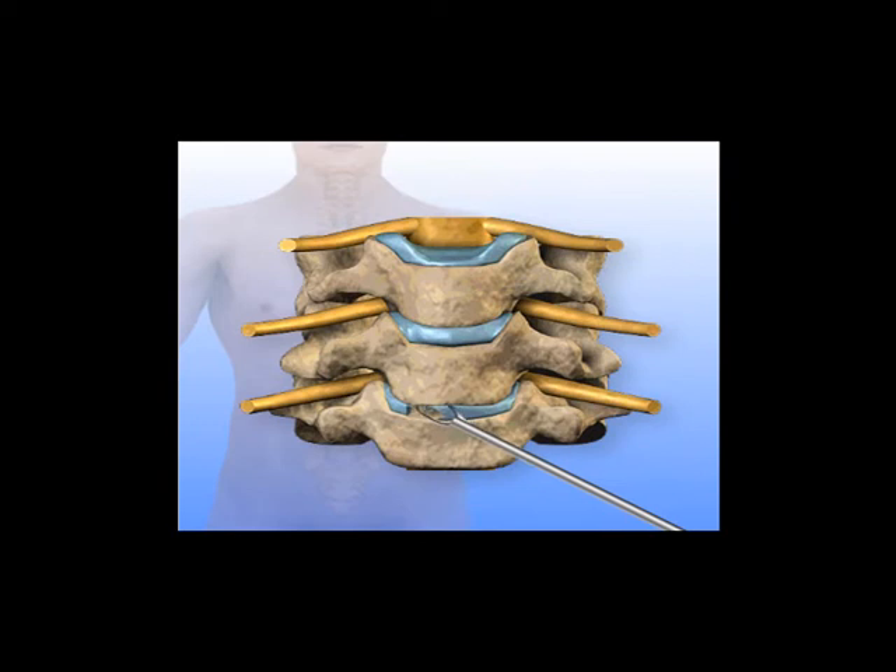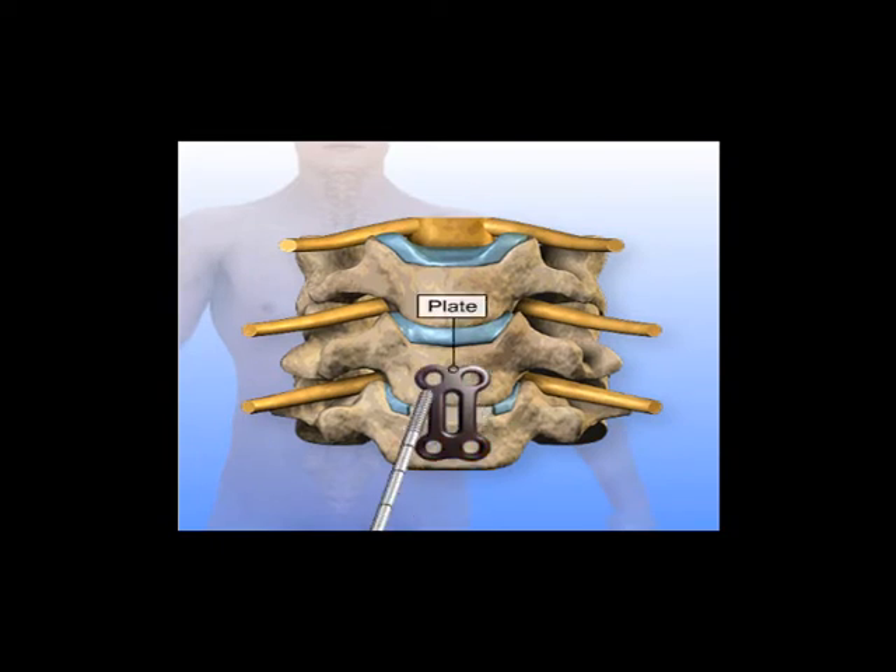After disc material is removed, a bone graft is cut to the correct size and placed in between the vertebrae to add stability. A metal plate is placed over the bone graft and two holes are drilled in each vertebra. Four screws are placed through the plate to secure the plate to the vertebra.